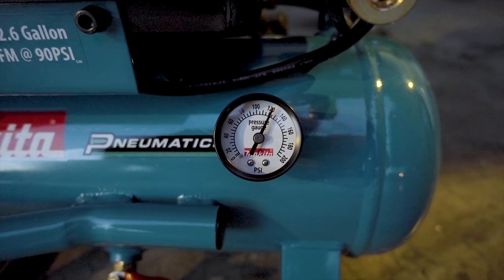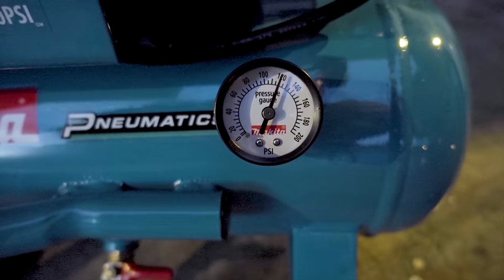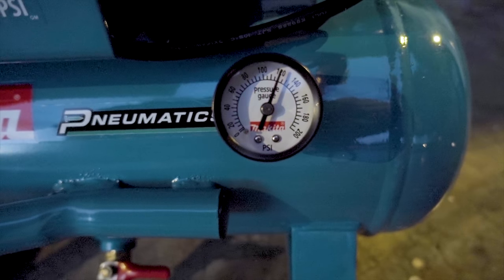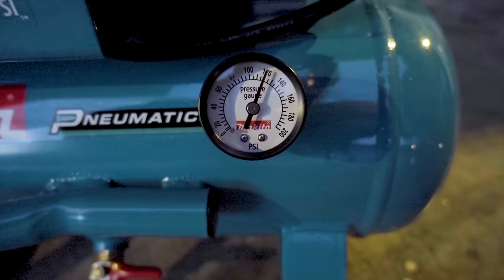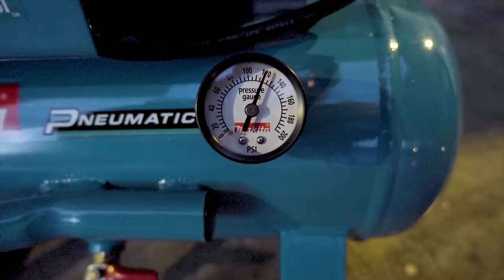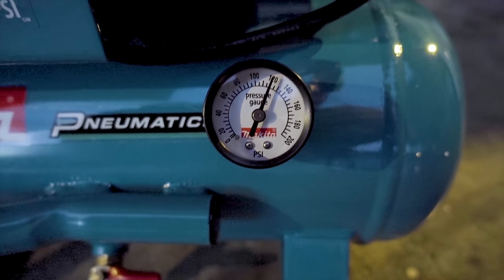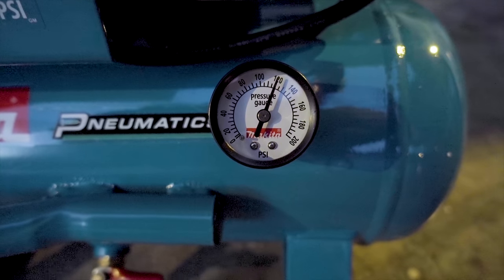It looks like we're down to about 120 PSI — it looks like it was just the gauge settling. So far I can't hear a single sound, hiss, or anything leaking anywhere. I think what I'm going to do is let this sit overnight and we'll come back tomorrow and check the pressure and see where we're at.